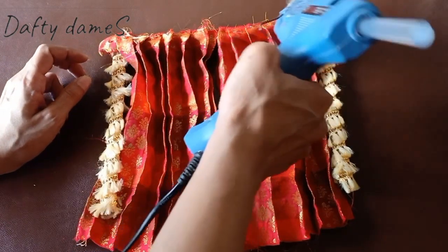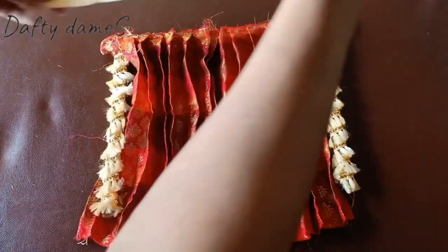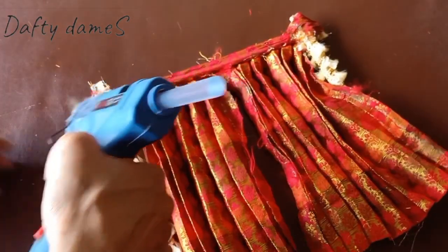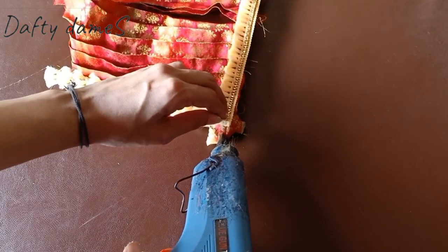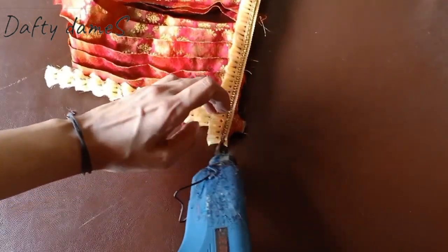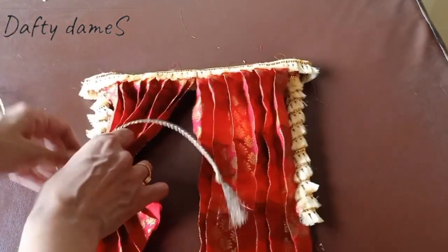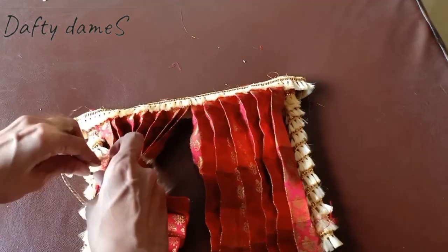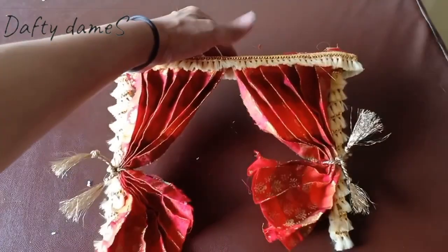Once the curtains are placed, let's decorate with some lace to hide all the messiness. It's coming together beautifully, isn't it? Let's add some lace on the back of the frame as well so it looks nice and complete, and seal in any extra bits that are coming out. Now to give our curtains a drawback curtain feel, let's gather them on one side and take a golden rope lace to tie the curtains back. Repeat the process on the other curtain as well.